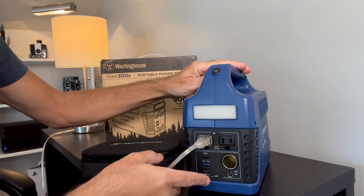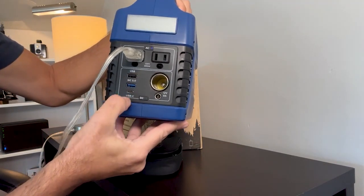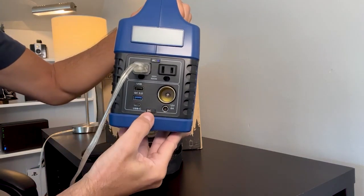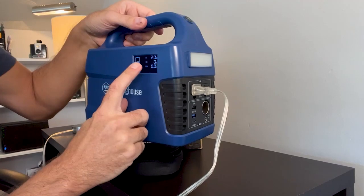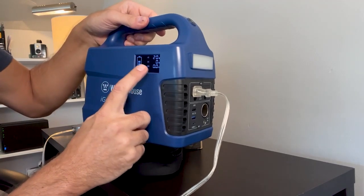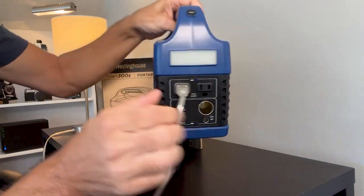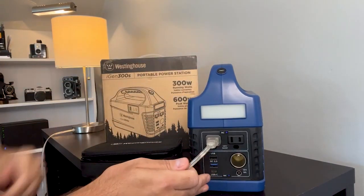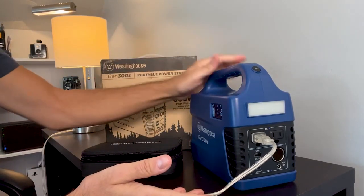If you wanted to use something with the DC — which includes these USB plugs and the lighter outlet — if you click the little DC button it's also going to give you the status of how much wattage is being used through there.